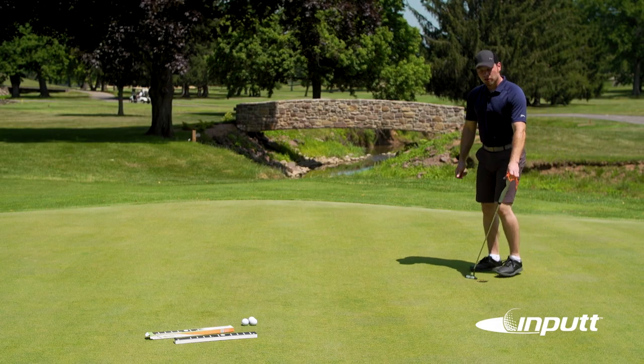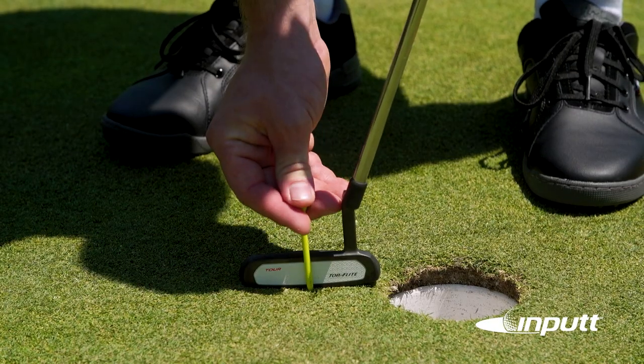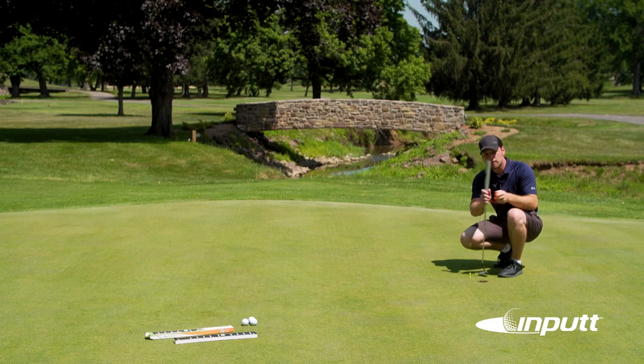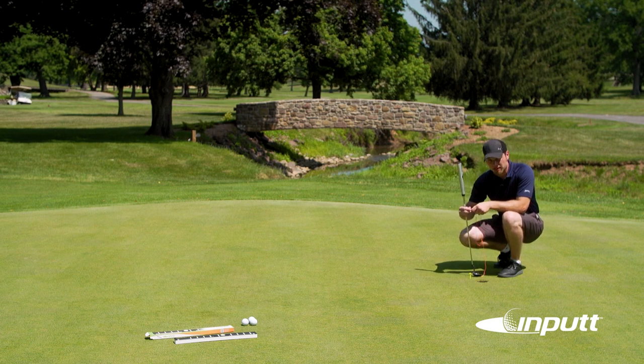We're going to put the heel of our putter on the edge of the cup, then place the first tee in the center of the club face. Press it in but not too far — we're going to have to hook the string to it, and we want the string up off the ground so it doesn't hit the input when we're setting it up.